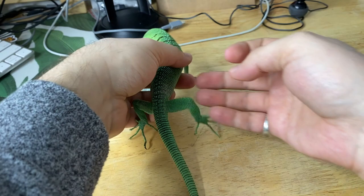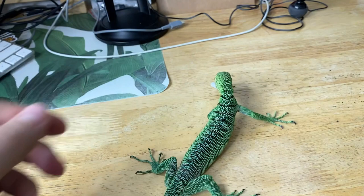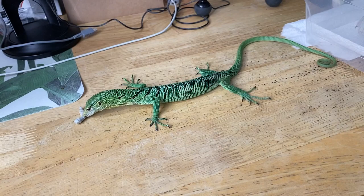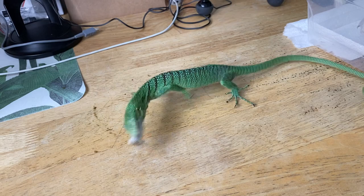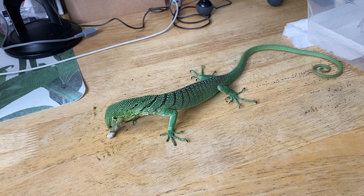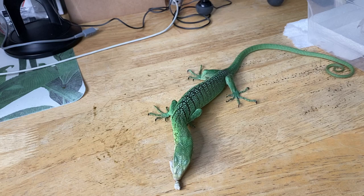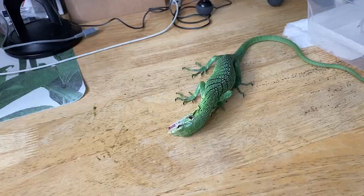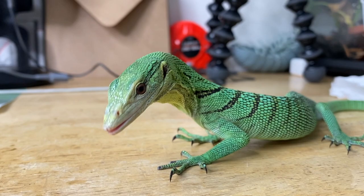A bunch of you guys have asked why Sabzi always rubs her food against the ground before she swallows it. That's what varanids do — they sort of press their food around, and I think part of that is so they can position the food in the orientation that best allows them to swallow it, since they don't really chew. You can see Sabzi realigning the silkworm so it goes down straight, and then she chugs it down whole.